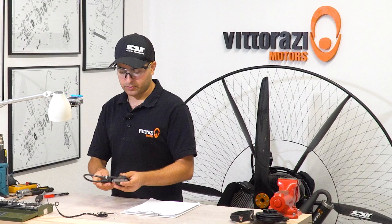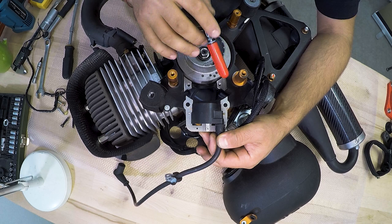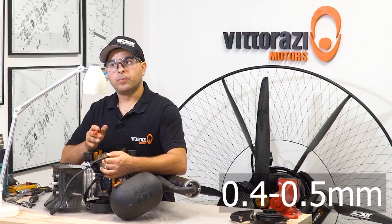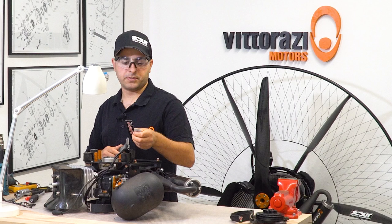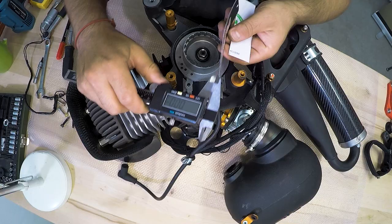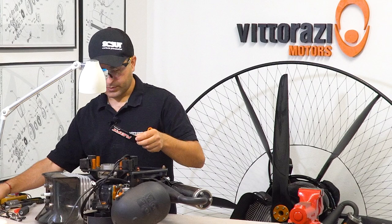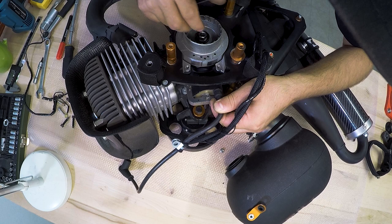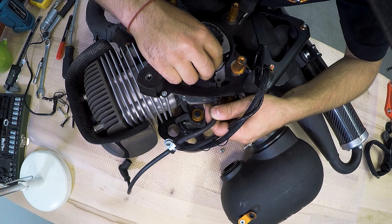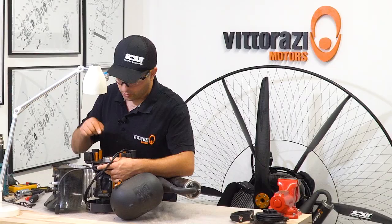When mounting the ignition coil back onto the engine, you should set the gap between the coil and the flywheel magnets to around 0.4–0.5 millimeters. Setting this gap is very straightforward. I'm using simple pieces of cardboard that we can measure — this piece is 0.42 mm and this one is 0.5 mm. For this video I'll use the 0.42 mm piece. You put the magnets in the up position where the coil sticks to the flywheel, insert the cardboard, and let the ignition coil stick onto the flywheel magnets. Because you have the 0.4 mm cardboard between the coil and flywheel, once you tighten the ignition coil and remove the cardboard, you have a perfect 0.4 mm gap.